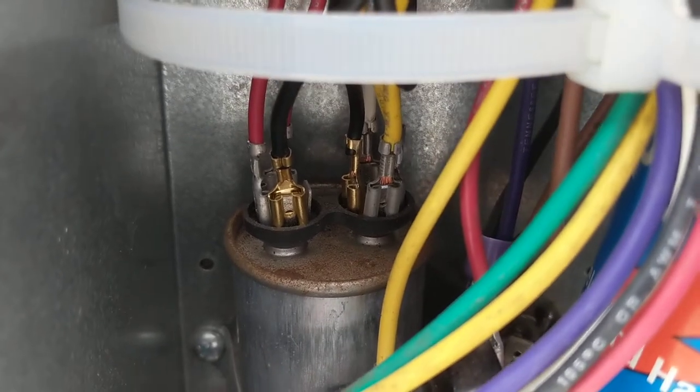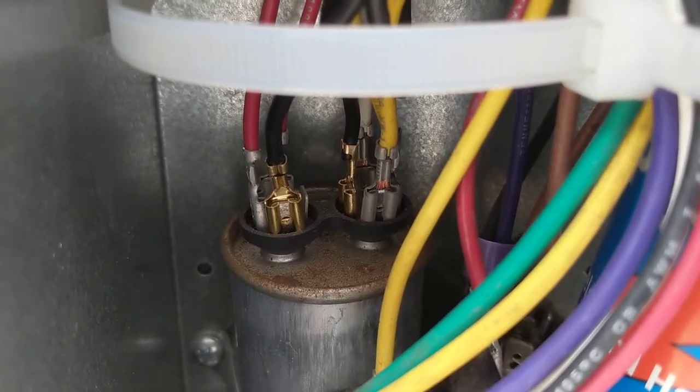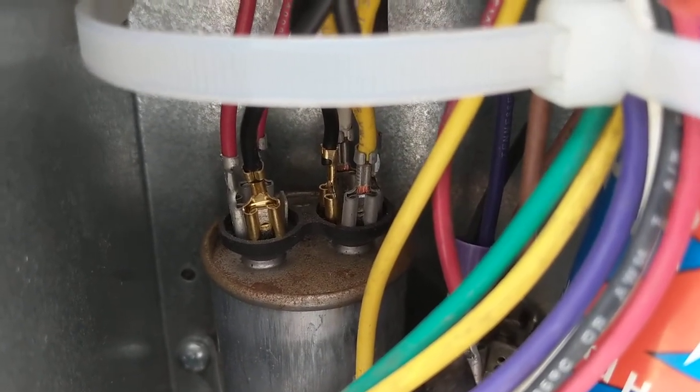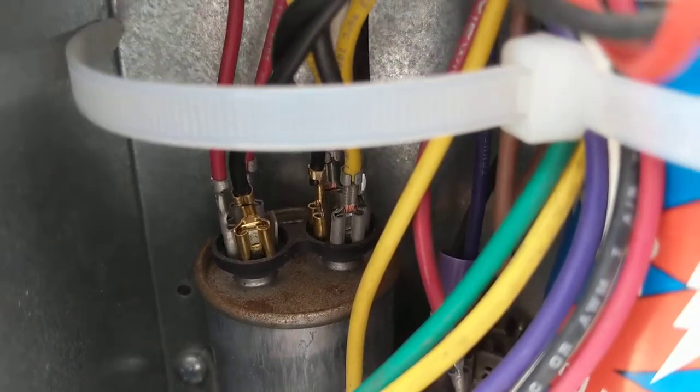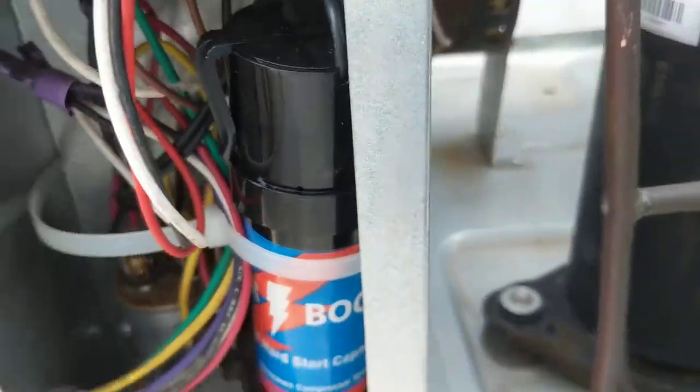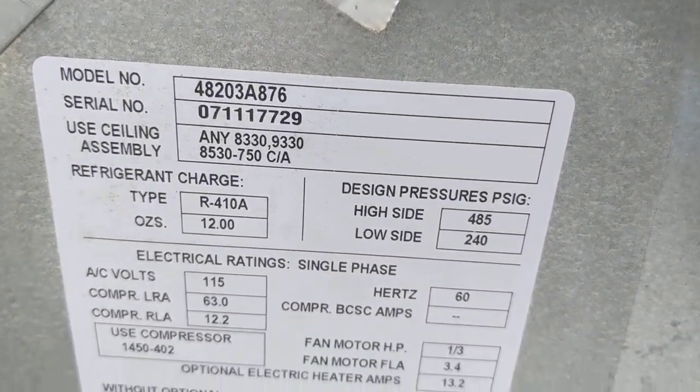I used the black wire on the SPP6 that has the extra tab and put it on the red side, which is a recommendation I heard elsewhere. Here is my model information.